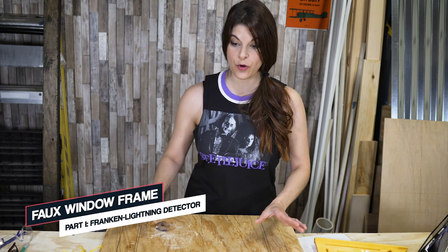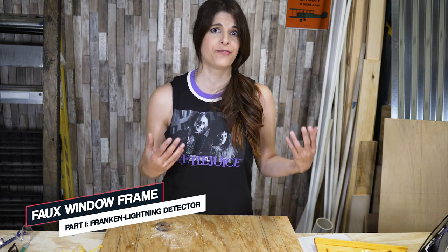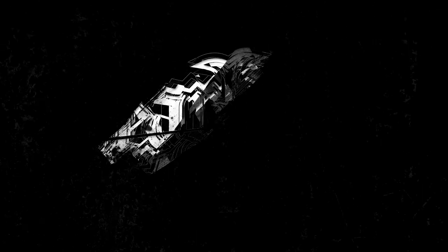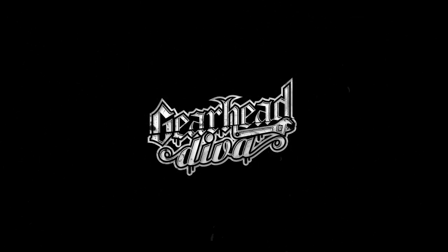Today we're going to be cutting out all the frames for our faux cathedral window, which we're then going to hook up to our lightning detector. I'm Rachel DeBarros and thanks for watching GearHead Diva.